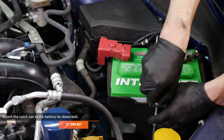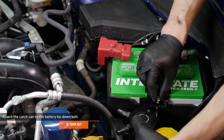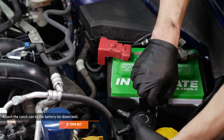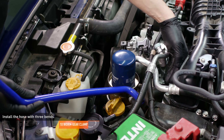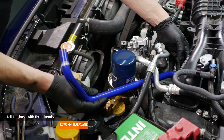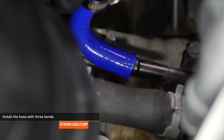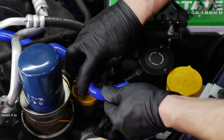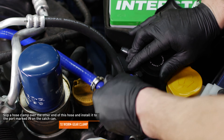Remove the forward nut from the battery tie-down and install the catch can with the L-shaped bracket over the stud on the tie-down, then secure the can and battery with the original nut. Locate the hose in your kit with three bends. Lead the end with a 90-degree bend under the electrical harness and AC lines as shown. Slip a worm gear clamp over the end of the hose and install it to the CCV port on the engine. Tighten the clamp to secure the hose, then slip a hose clamp over the other end and install it to the port marked IN on the catch can.